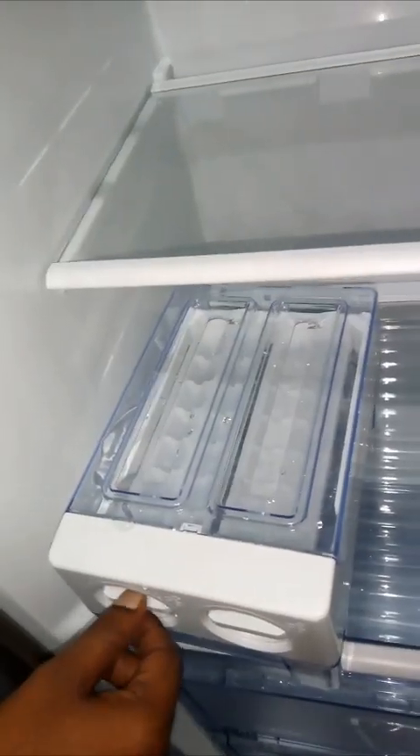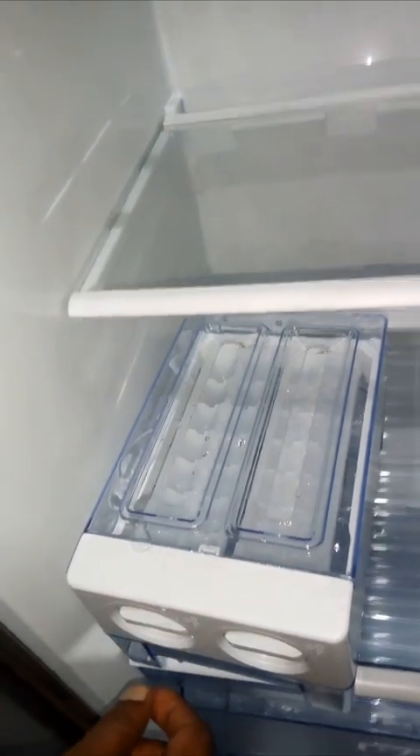To take out ice, just twist the tray and it will be collected in the box.